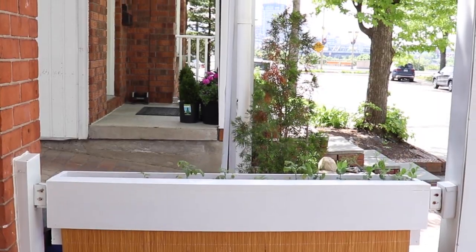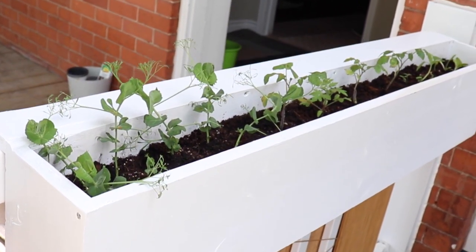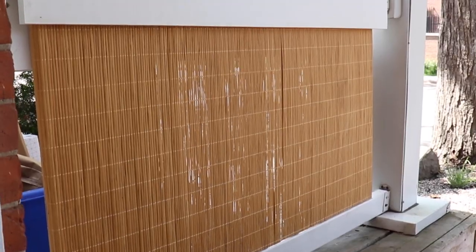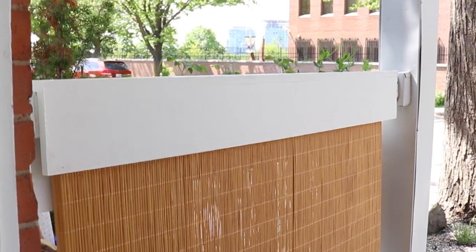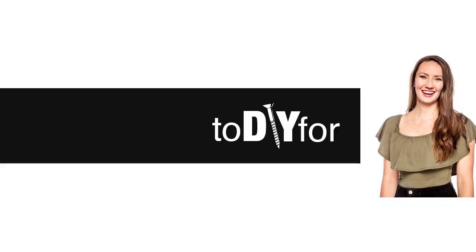What do you think of this space? I think it looks a hundred times better — I'm super thrilled with it and it was pretty inexpensive to do. Let me know what you thought of this DIY, don't forget to subscribe, and I'll be back next week with another DIY.